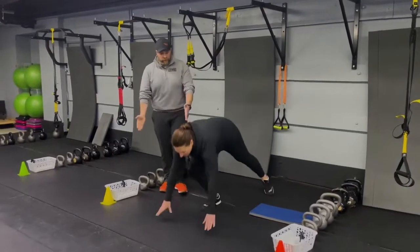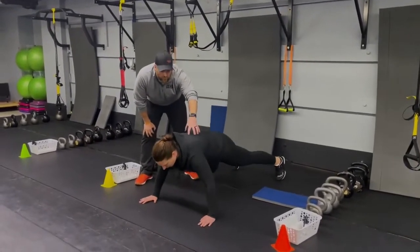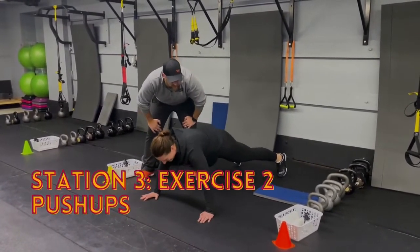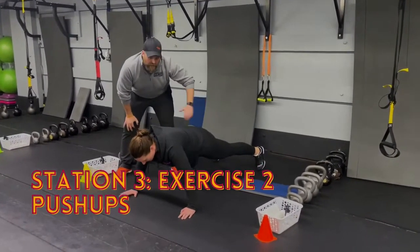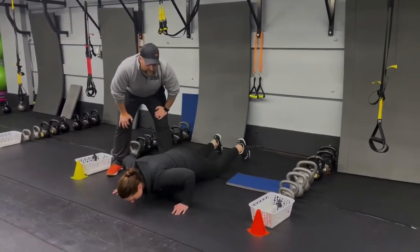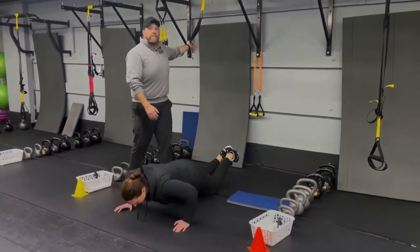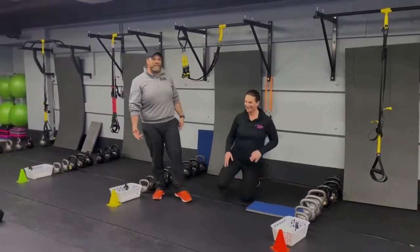The second exercise is the push-up. Plank position, glutes squeezed tight, squeeze those shoulder blades, all the way down, push the ground away and press back up. Deep breath in, push the air out as you press up. If you need to, drop from your toes to your knees and press up from there. You can also use the suspension trainer for a chest press from that position, or just hold the plank.